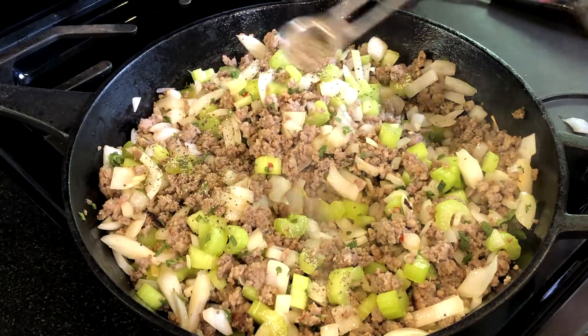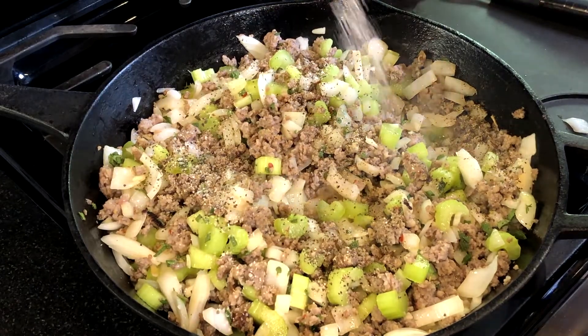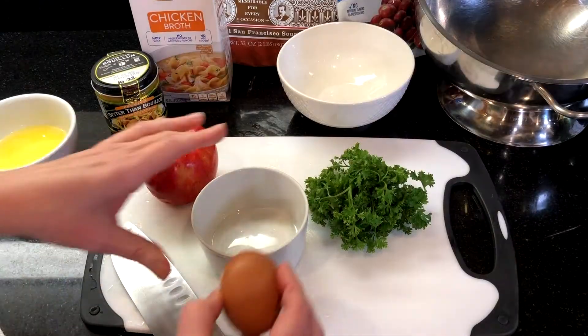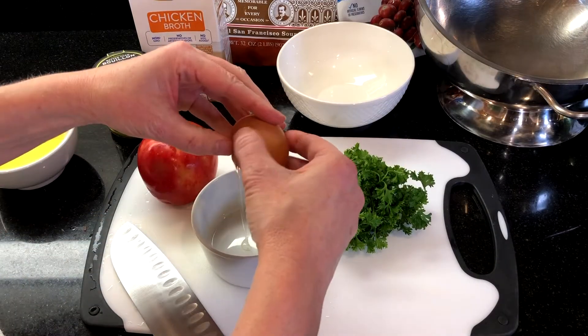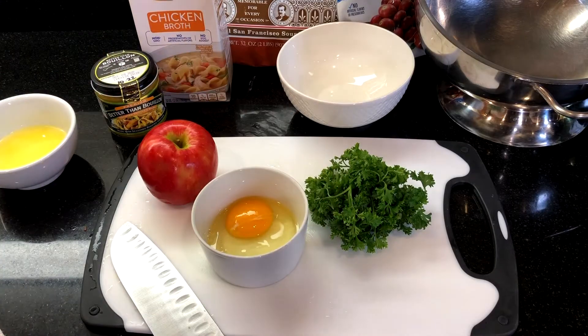Sprinkle in a half teaspoon of pepper and a half teaspoon of salt, then remove the pan from heat and set it aside to cool. While the sausage, onions, and herbs are cooling, we're going to get the rest of the ingredients ready. Crack and whisk one egg.